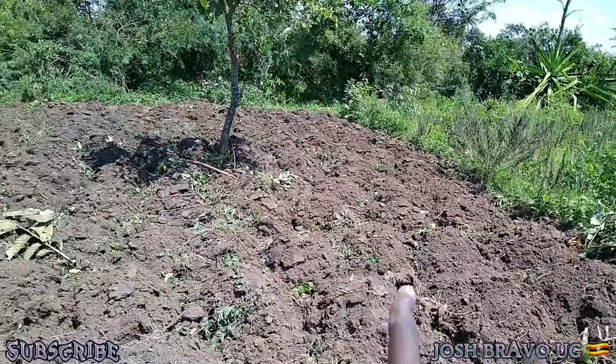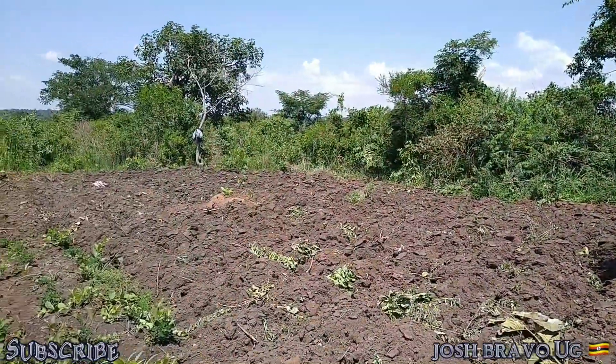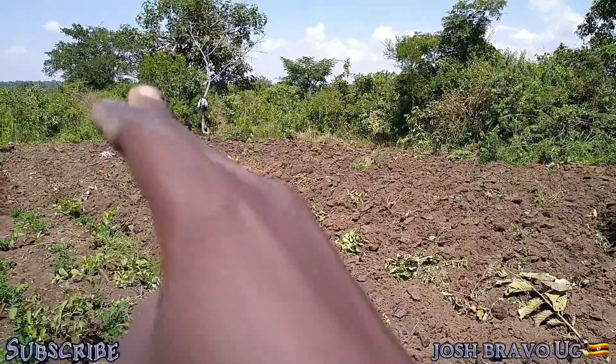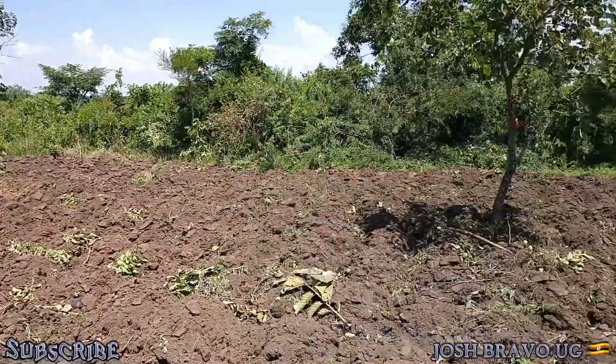We are done with the heaping of potatoes for now. We worked on a small portion — not too big. From this corner up to the other corner, you can see that different texture of soil. That's basically what we've done for today. I will do some slashing, and then we shall set it up. Before we go, we're actually going to plant the sweet potatoes — we're going to put the potato vines in, and you'll be seeing the whole process.